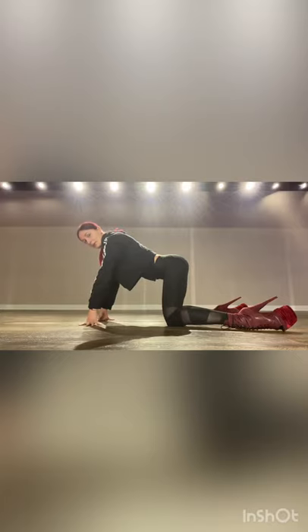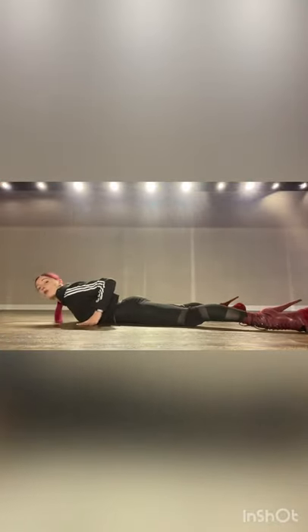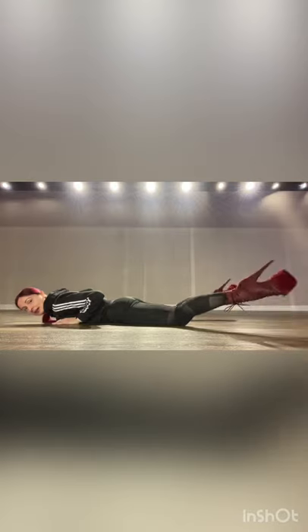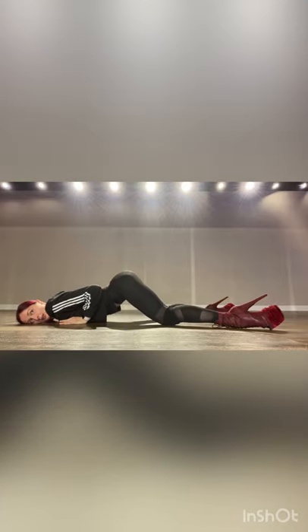I repeat this move two times and then my pelvis goes forward again — one, two, three, four. Also pay attention to my feet: they are stretched and tightened to the maximum. My legs are very long and tall. I came here on four counts, then my hips go up — that is five, six.